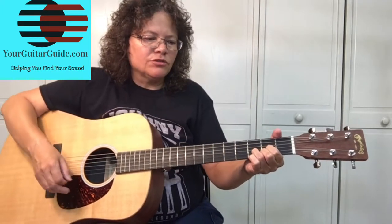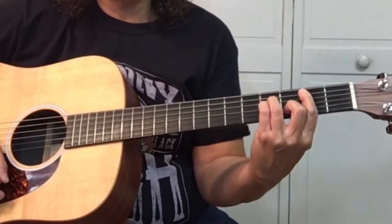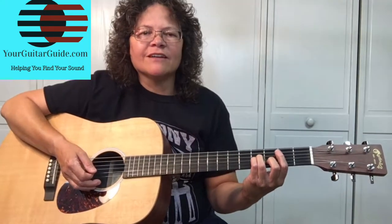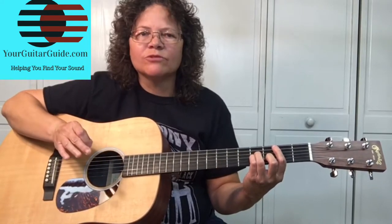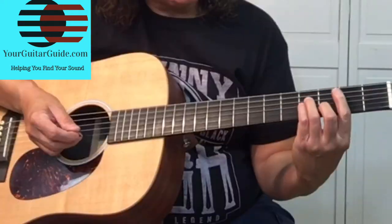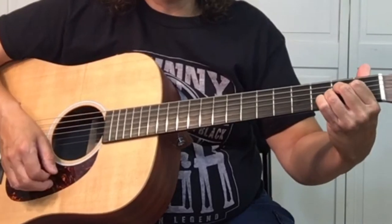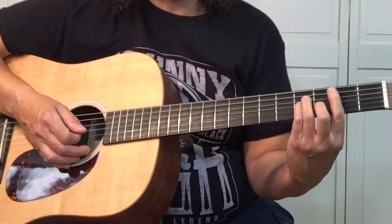Now let me show you the chorus. It's B minor — I know, a bar chord — but check out the video on five ways to make the F bar chord, it'll help you out with tips on how to make a bar chord. The chorus goes B minor, to the A, to the G. Do that twice.